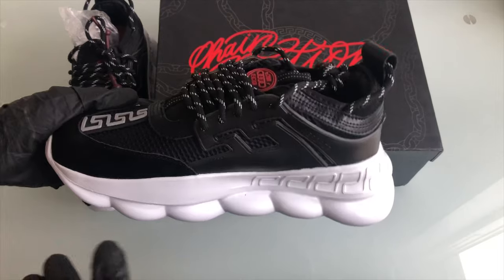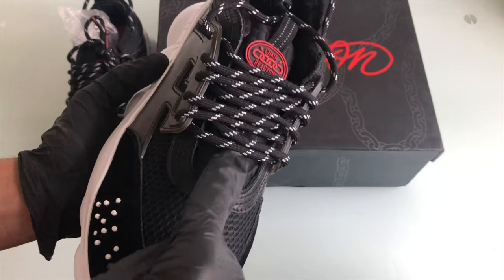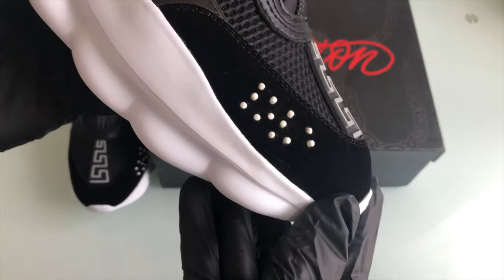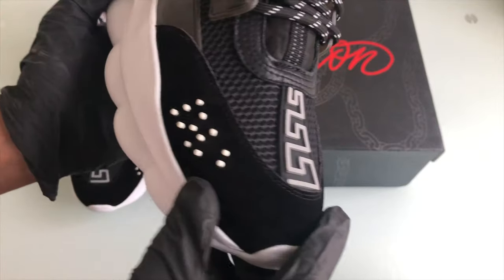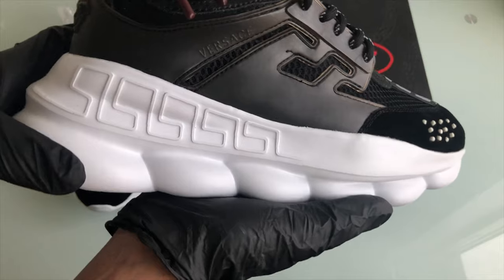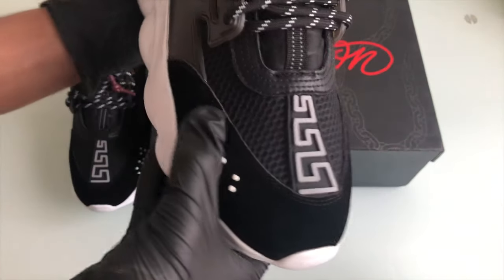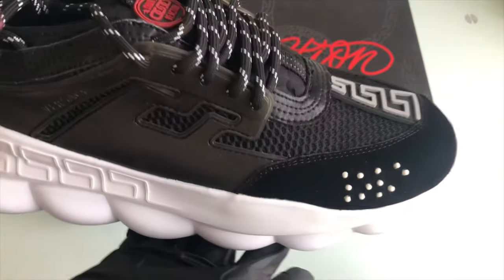Here are the actual trainers. These are reflective, and the only bit that is reflective is this tag at the top of the tongue. The seller has managed to make such great suede material — it just feels like it is authentic. A lot of trainers that come from China that are fake do come with a lot of glue marks, but as you can see, on these trainers there are actually zero glue marks.